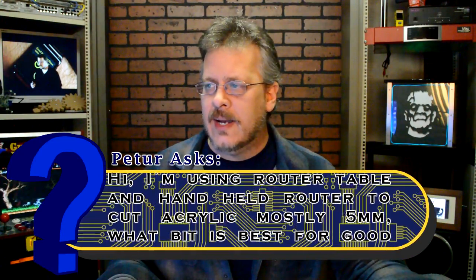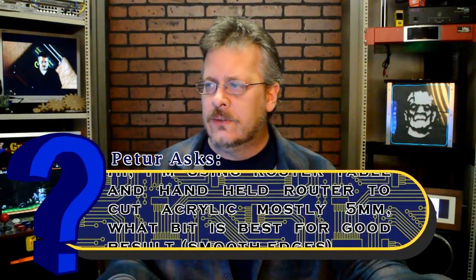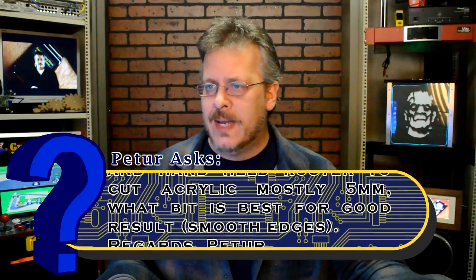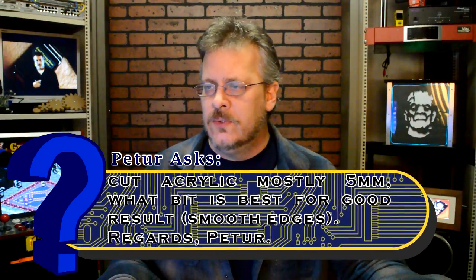I'm using a router table and a handheld router to cut acrylic, mostly five millimeter. What bit is best for good results, smooth edges?